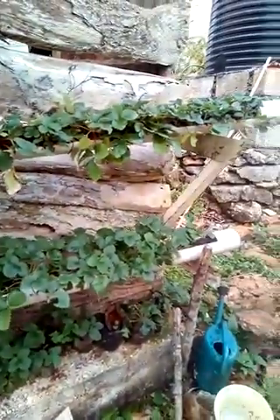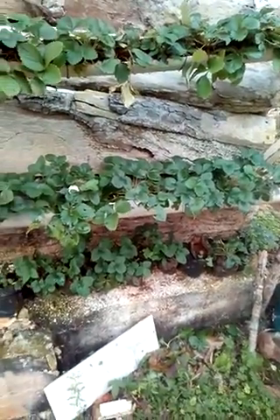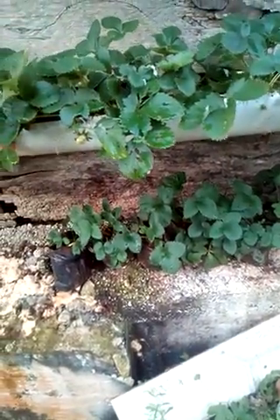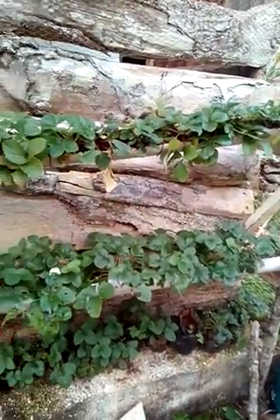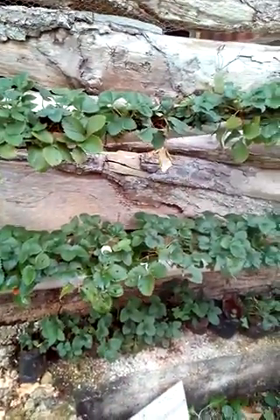You can see some smaller ones — I took them off and planted them in bags. I'm going to do another row, and I also have that update coming, so look out for that video. This is my strawberry farm, thank you for watching, bye!